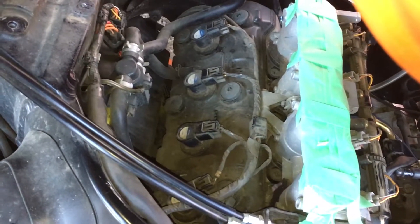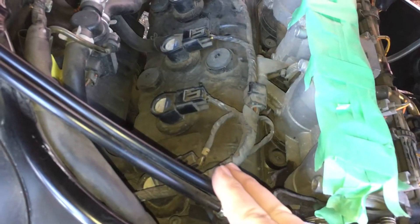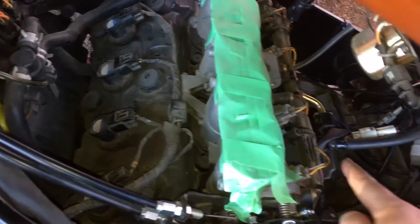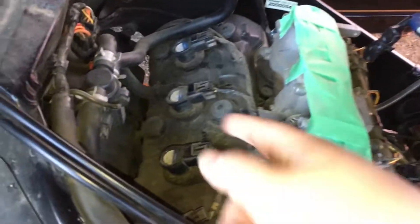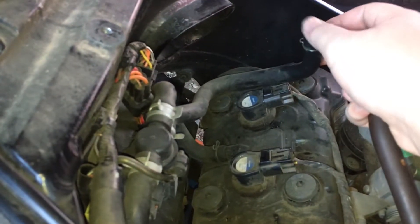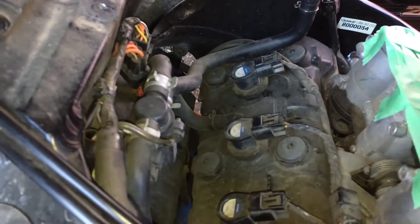While I've got my airbox off, I wanted to talk more about the PAIR system, which is this solenoid here, and doing what I believe they call the sucker mod with the PCV. The PAIR system takes fresh air from the airbox so as to burn off unburnt fuel in the exhaust system.